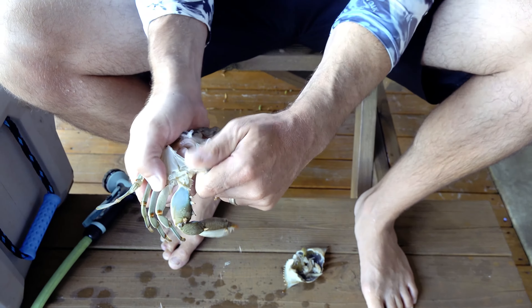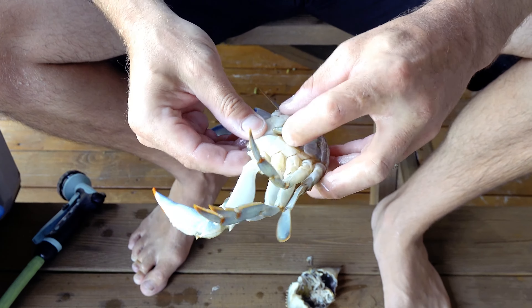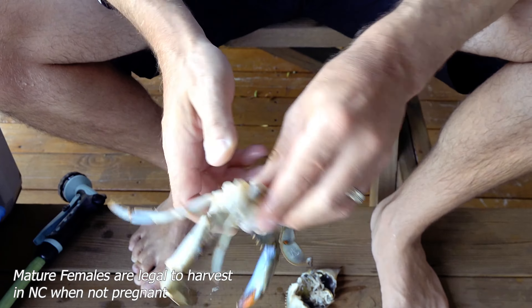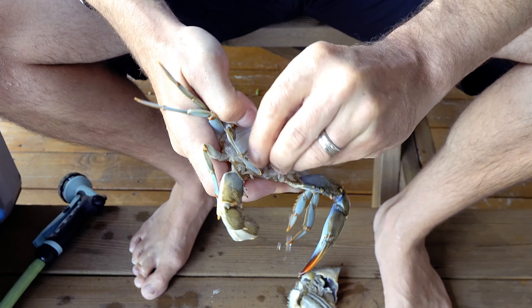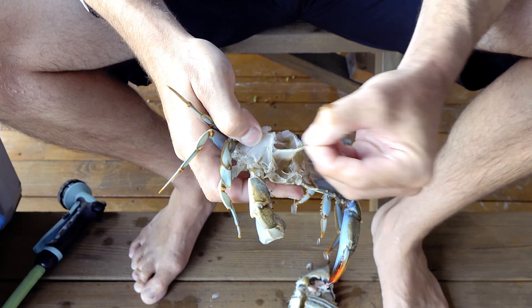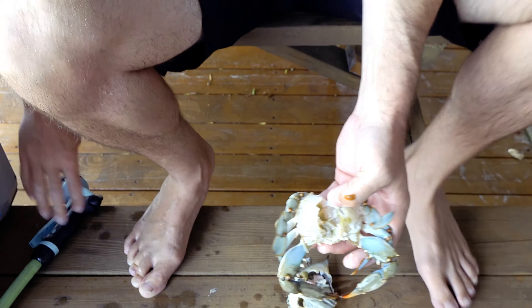Clear all the gills and everything out of there, clear the mandibles off the front. Then clear the reproductive organs from the bottom — just flip that up with your thumb, break it loose, and clear all the innards out with your thumb. Then spray it out with a hose.